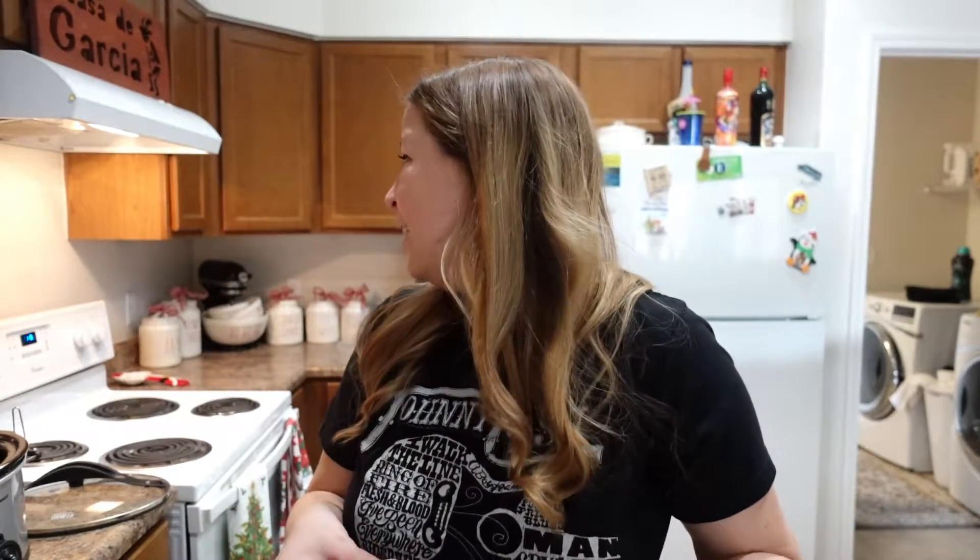I'm gonna throw this in the crock pot — it's like 11 right now — and leave it on low until dinner time. It's just gonna get everything all happy again, defrosted, and then we're gonna actually make the Kahlua pork with the cabbage on the Blackstone. It's gonna be delicious, it's one of our favorites, and it's super easy because I already have the pork made — I don't have to smoke a pork butt for eight hours when I want to make it.